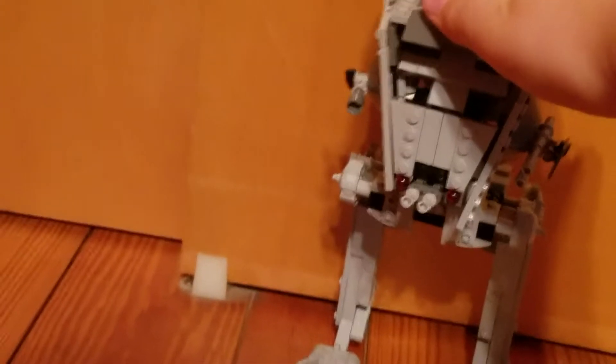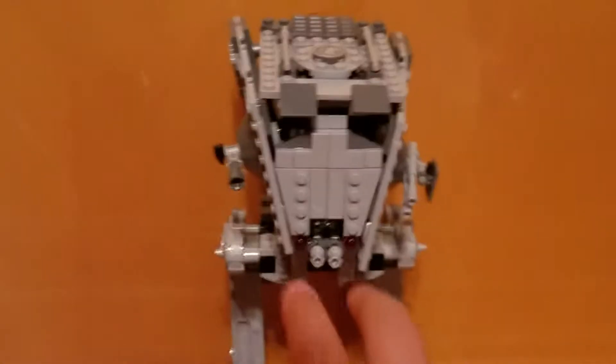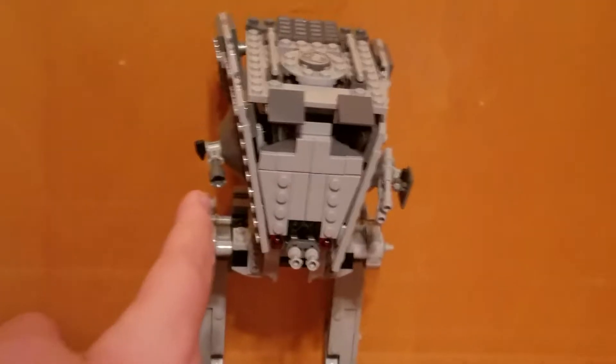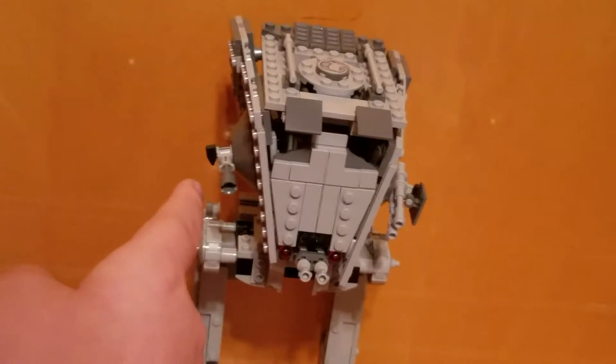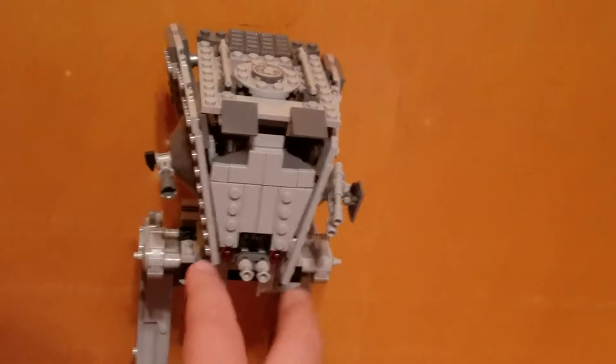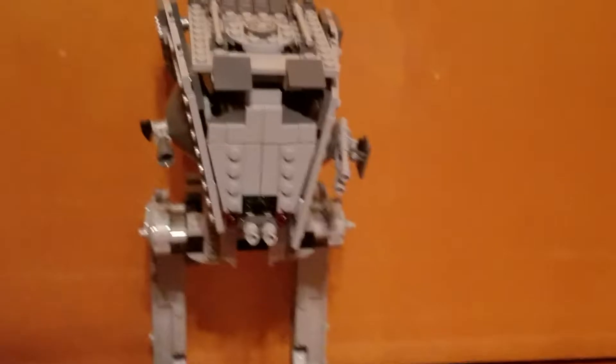I will fix this. It's got two laser cannons right here, and it's got the spring-activated missile launchers. It has two side cannons and what I'm thinking is some kind of rocket launcher. The only things that launch are these two spring-loaded launchers with the red bullet pieces.